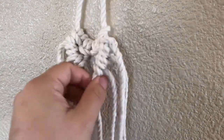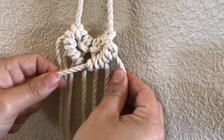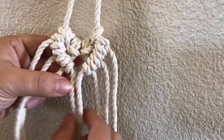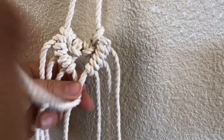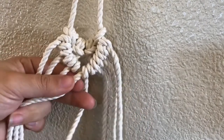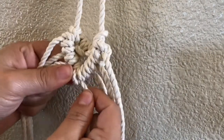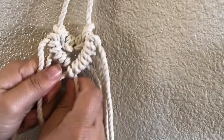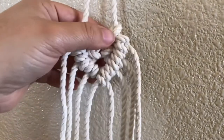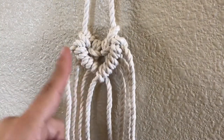So there we have the first row, but we want to attach these two sides together. Using the same center one, we're going to use the center one from the other side as the back piece, loop it over and through, and to close it off, loop it over and through once more. So now this one will have an extra knot — this side has three and this one has four. That will allow us to keep the same pattern as we continue.